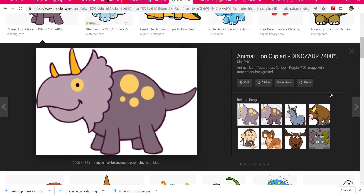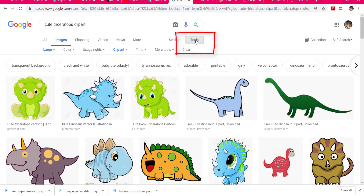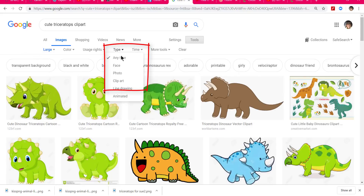So here's what the dinosaur looks like. The first thing I want to tell you is whenever you're getting clip art — no matter where you're using it, whether in Cricut Design Space or in Silhouette for your Cameo machine — you want to make sure you get the best kind of image possible. When I typed in 'cute triceratops clip art,' I came to Tools and changed the image type from 'any type,' which brings in things with shading and photographs, and changed it to clip art.